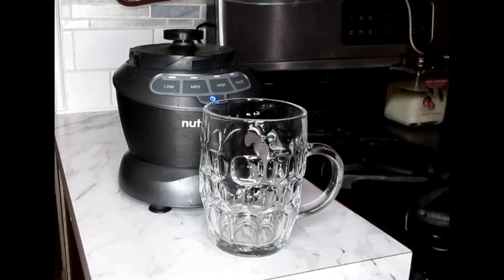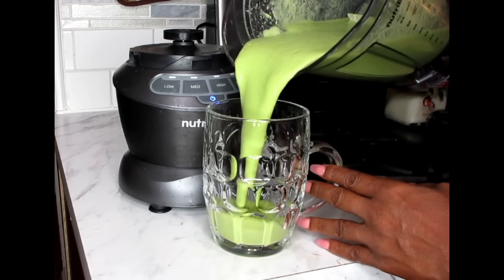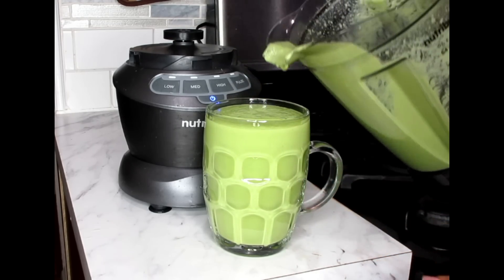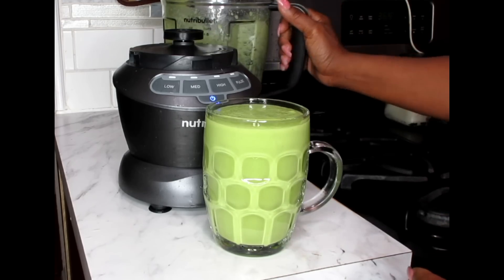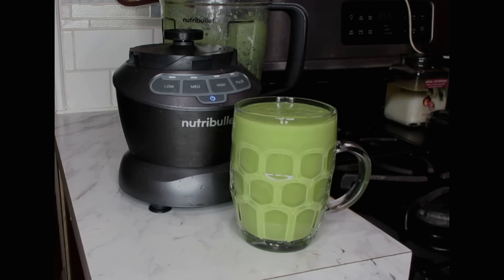Now we're going to blend it on high. Our drink is ready — put it in your favorite mug. This made a little bit more than two cups, but this is for lunch. You're going to have the whole entire portion for lunch. That's your lunch portion. Now I'm going to show you what you're going to juice for dinner.